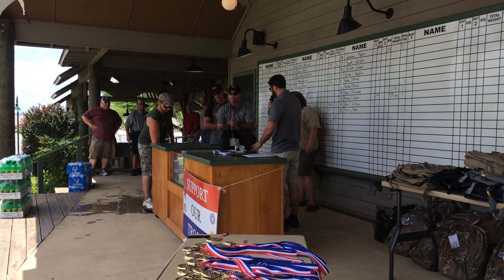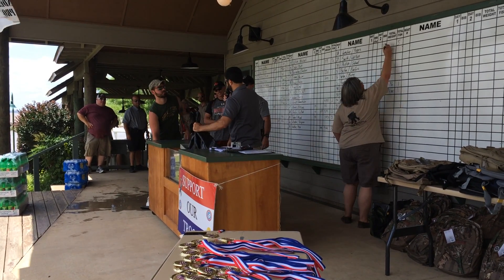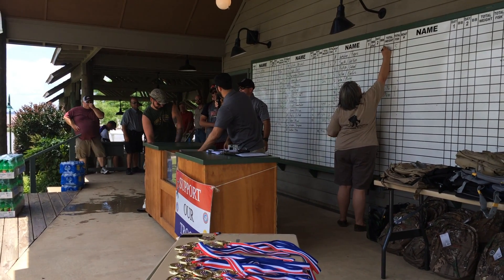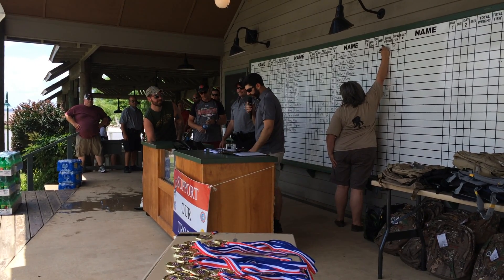It looks like we're going to have a new leader here, no doubt. They needed every ounce of it — that's just like a typical tournament angler. You want every single ounce. And this is a really good sack today.